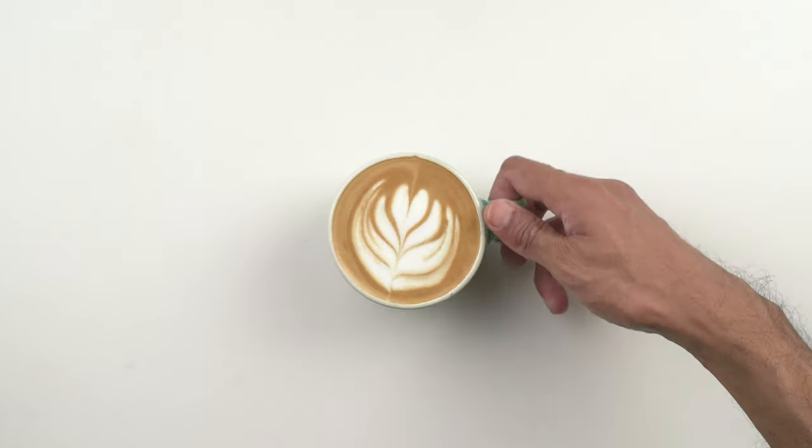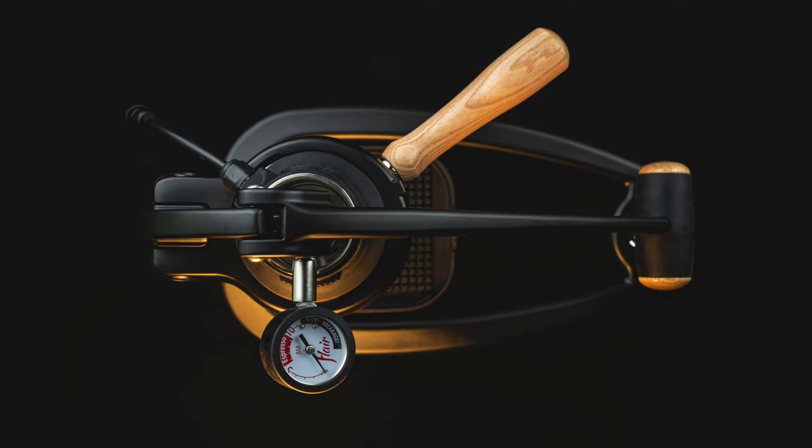And last, we'll be enjoying this delicious flat white. So who is the Bellman for? It's pretty clear based on the niche it fills: you're someone who has a manual lever machine like the Flair or Rok and wants to be able to steam milk, you don't care how this thing looks, and you're willing to spend almost three times more than a Nano Foamer for a slightly better and quicker workflow and that light, airy texture that only steaming can give you. We hope you found this review useful — let us know in the comments if you own the Bellman, what your experience has been, and if there's anything we've missed. As always, thank you so much for watching.